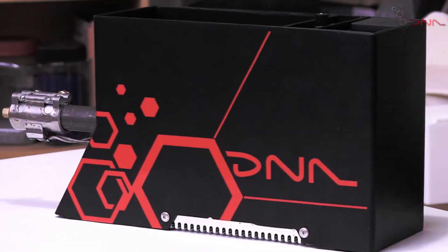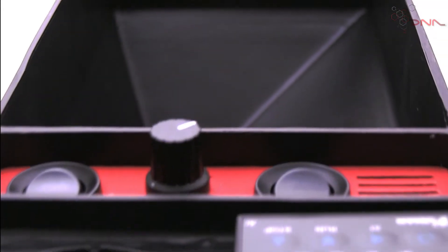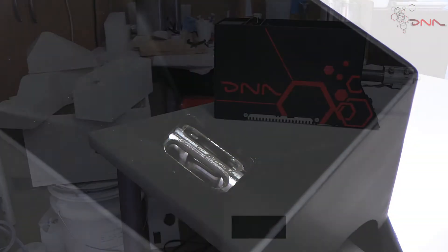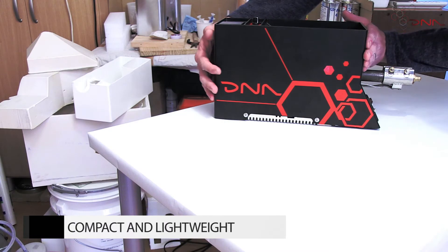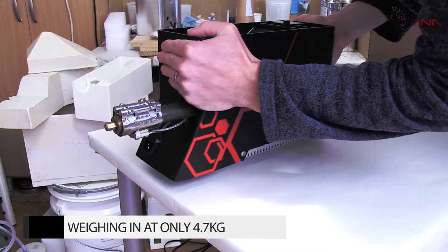we are finally ready to bring you the next generation filament extruder, which will change the way you think about the extrusion process. With a sleek unibody exterior constructed from a durable, lightweight polymer,